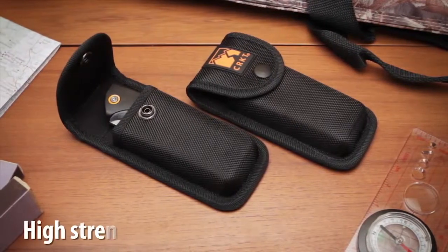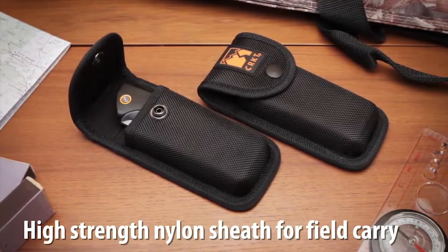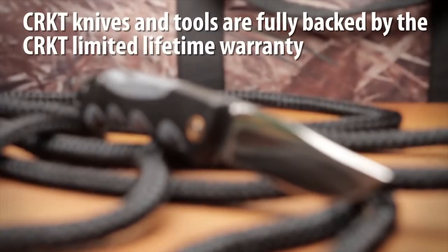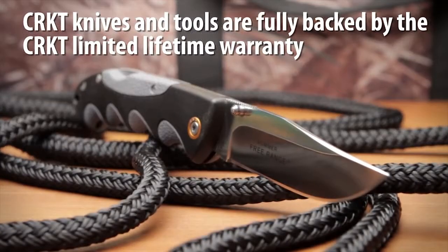All knives in the Free Range Hunter series come with a high strength nylon sheath for convenient and comfortable carry. CRKT knives are fully backed by our limited lifetime warranty.